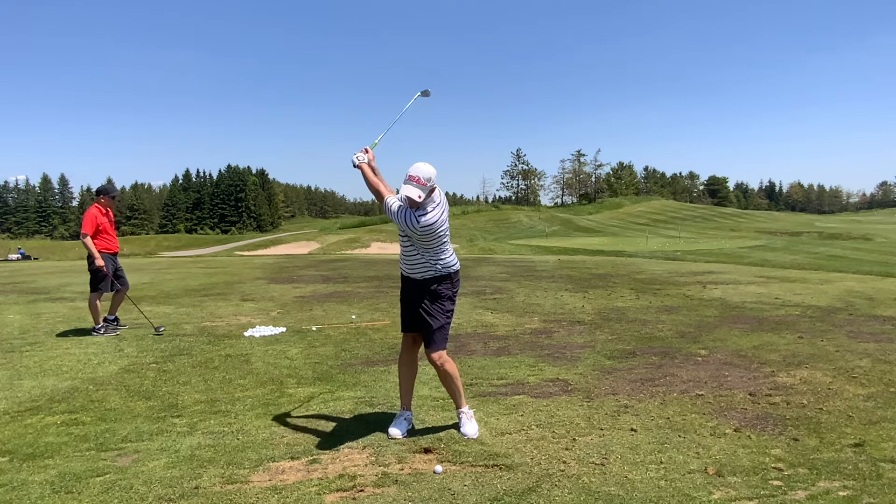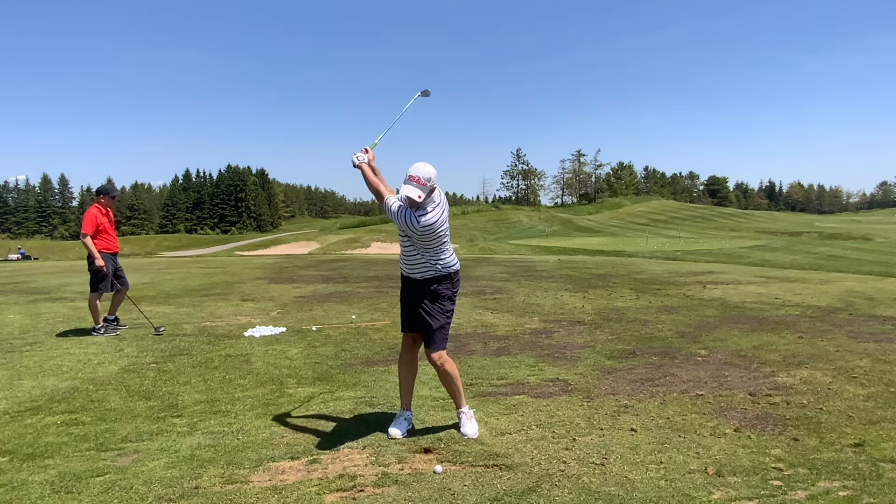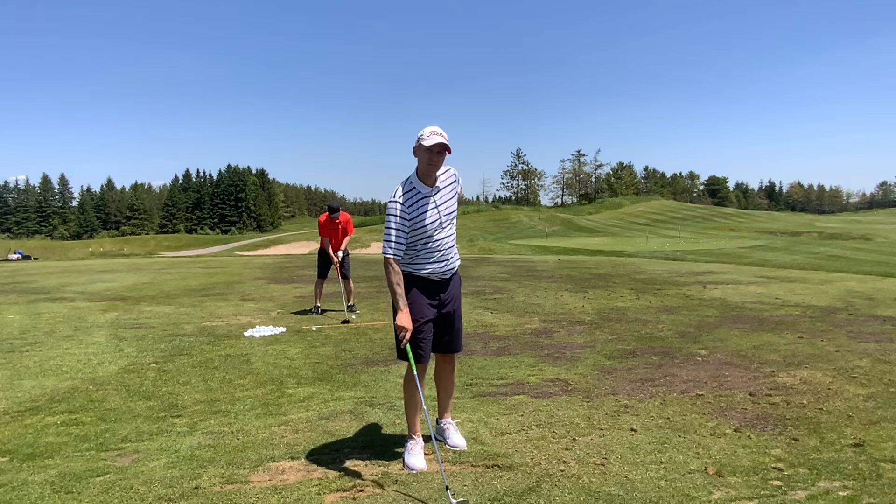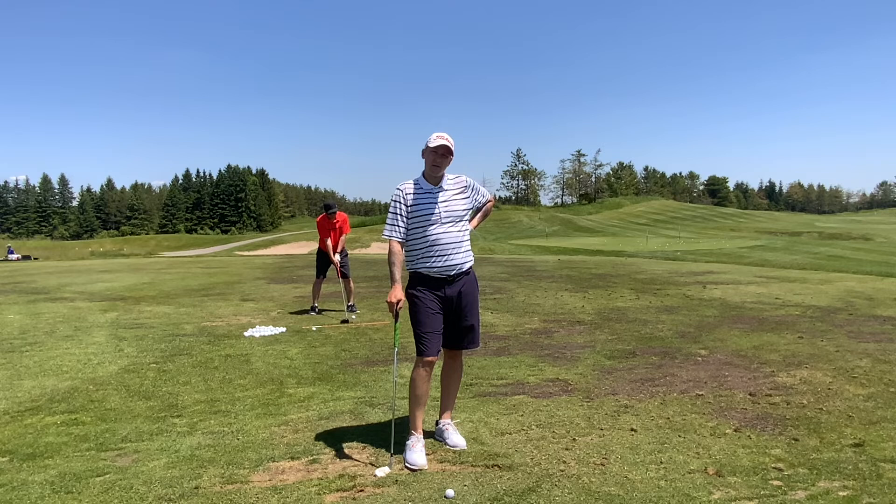Nice. You'll get the feeling in your hands of squaring up the face to send it online. If the ball starts a little bit too far right or too far left — a little low or a little high — just get a better feeling of where your hands are relative to the club face.